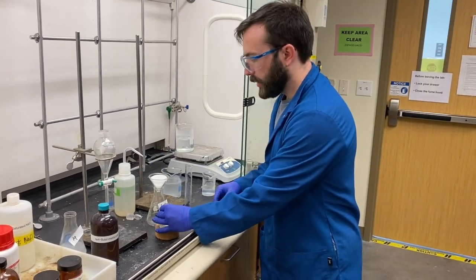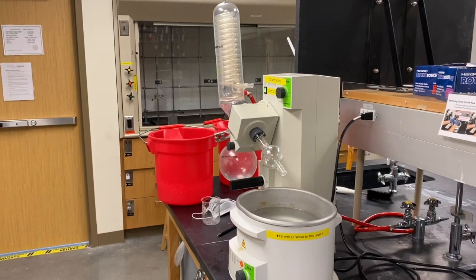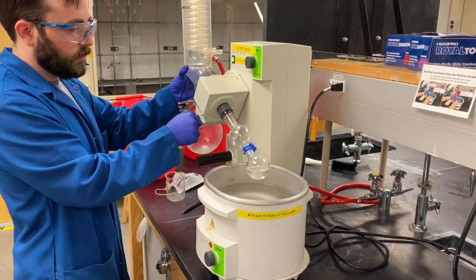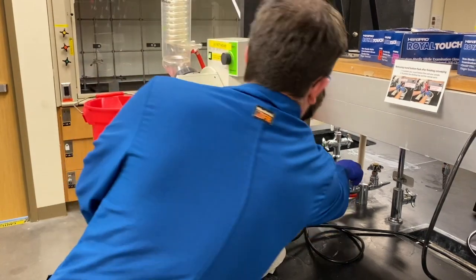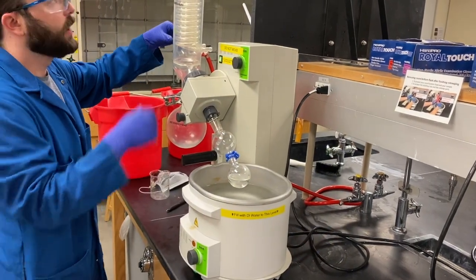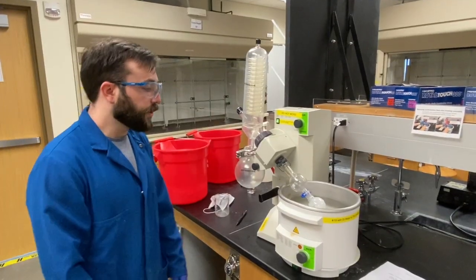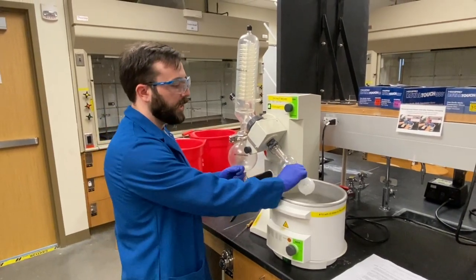After the ether has drained through, it's transferred to a rotovap and connected with a keck clip. The vacuum is turned on, the rotation is turned on, and the solvent is slowly evaporated. After the solvent has been evaporated, the round bottom flask is left with a white solid.